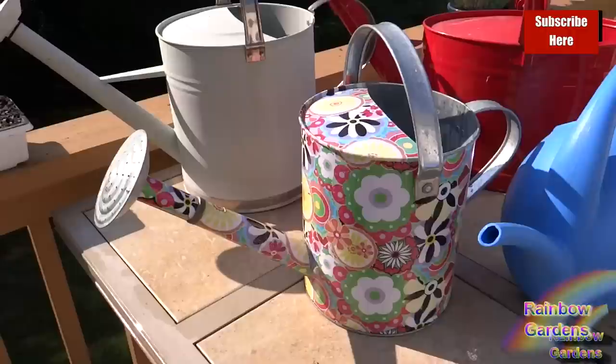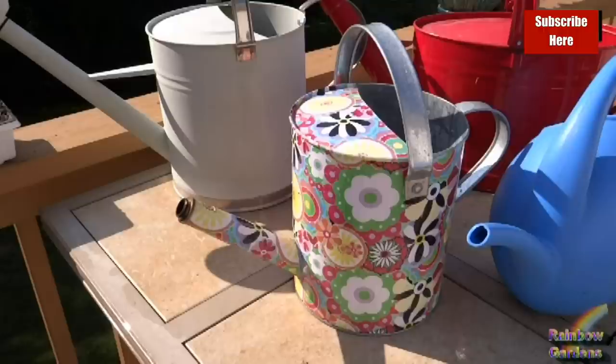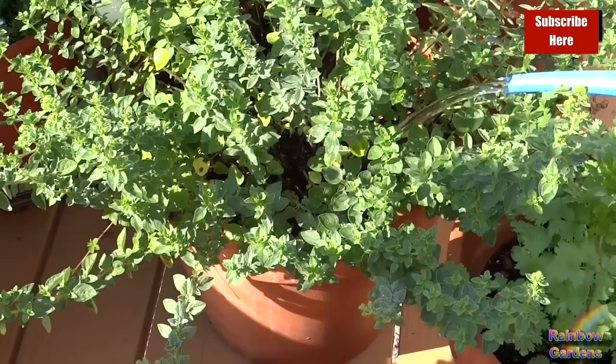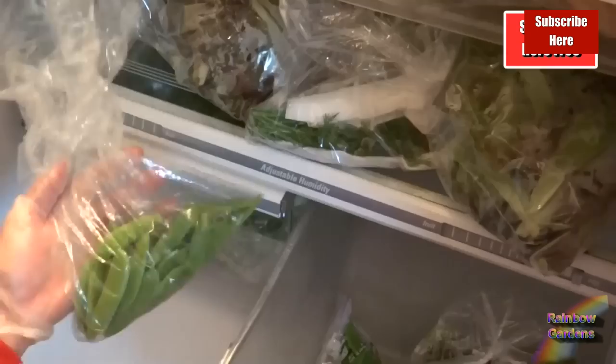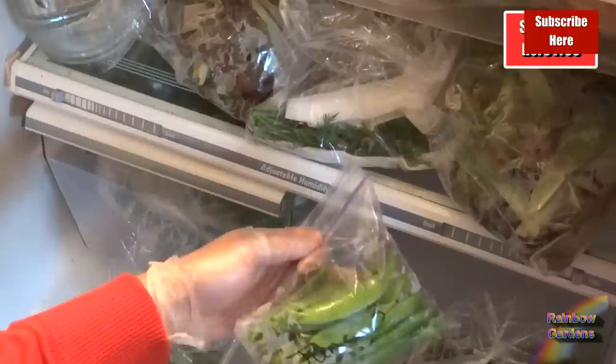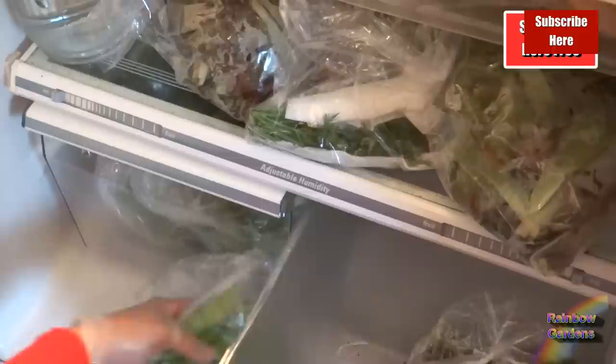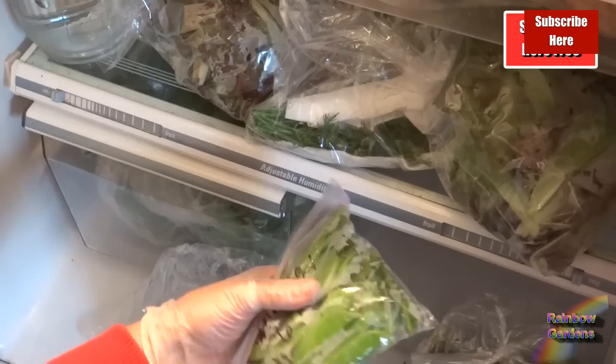It's very important that once your peas start producing, you water them every day at the soil level. The best way is to use something that directs water right down to the soil — don't spray the leaves, as that can cause disease. When harvesting I put peas in a bag labeled with the date I pick them, because once they start coming in I may have a pound every two days. I go back and use my oldest ones first.